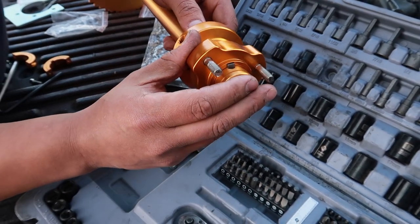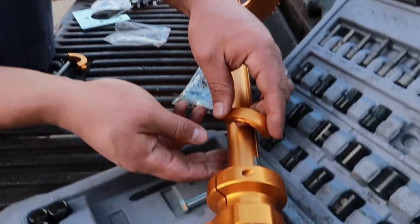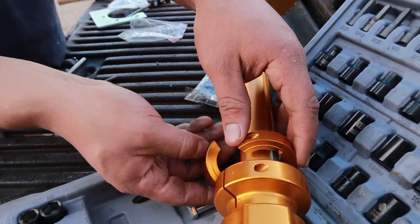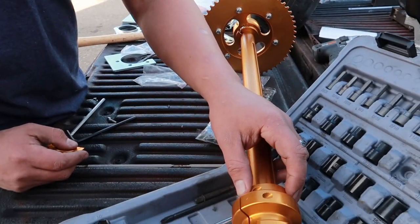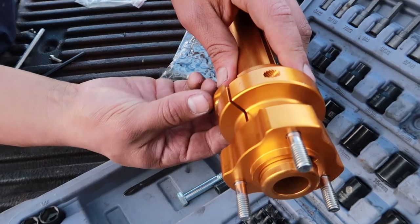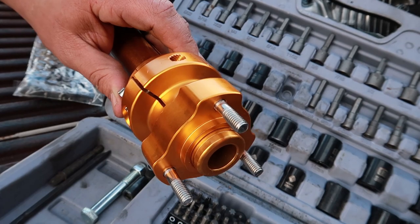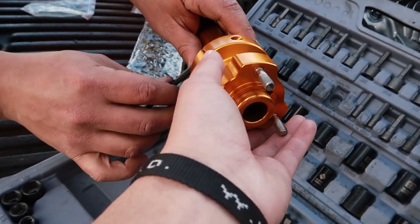Beautiful, look at that. After that, you put this together when it's like this and tight — it goes in a lot harder if you just put one side first then put the other side. Boom. Here, let me help out a little bit. There you go.